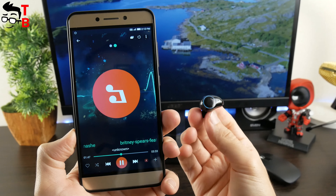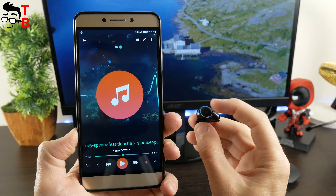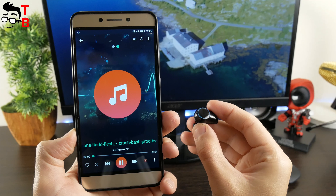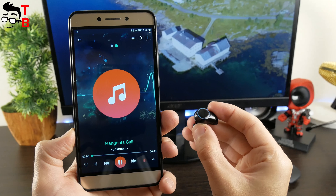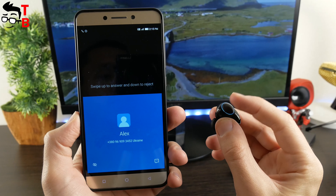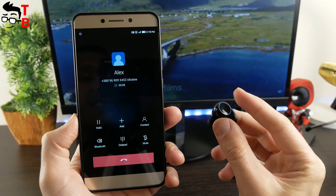What about control? Can you control music with the earbuds? Yes, you can press a button on the earbuds once to play or stop music. A double press allows you to play the next song. When you touch the button three times, you will activate Siri. You can also answer or reject a call when someone is calling you on a smartphone.